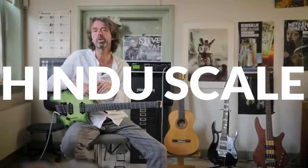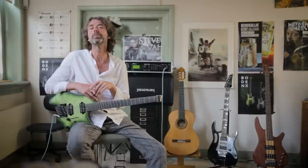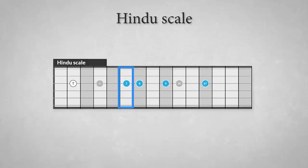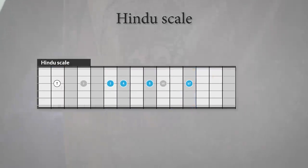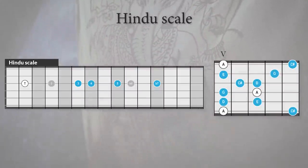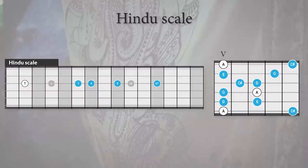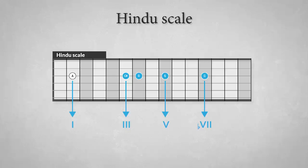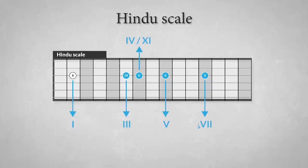The first exotic and ethnic scale is the Hindu scale, also known as the Indian scale. The formula looks a lot like a minor pentatonic scale but it has a major third. The formula of this scale is: tonic, major third, perfect fourth, perfect fifth, and minor seventh. These scale degrees outline a dominant 7 chord or a dominant 11 chord, so the scale would sound great over these two chords.